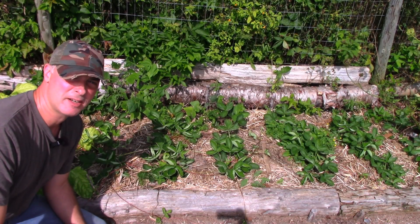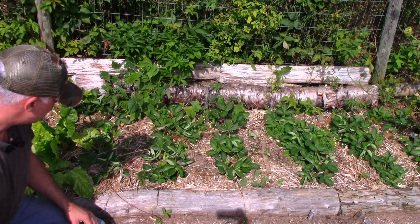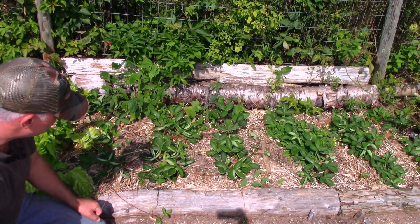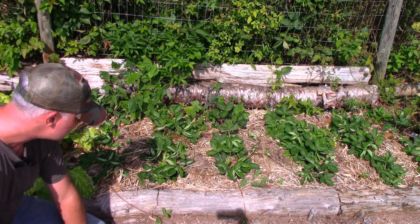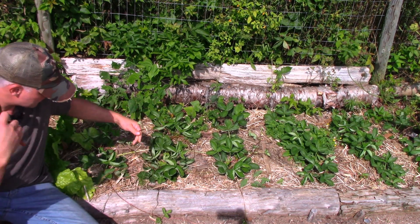Hey, it's Greg here with MaritimeGuardian.com, and today I'm out here pruning some of the runners off of my strawberry plants. These are new strawberries — they were planted in the spring, they're a June-bearing variety, and it's their first year, and they're sending out these runners.